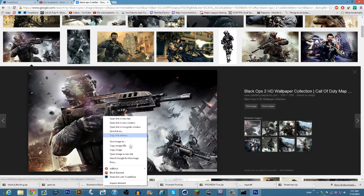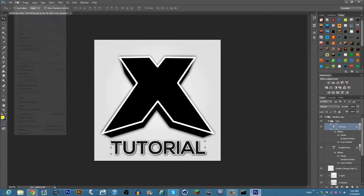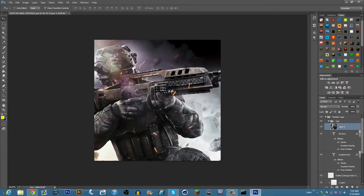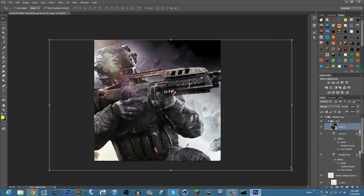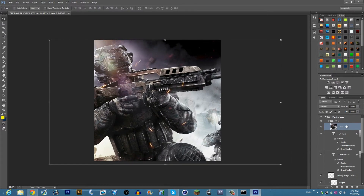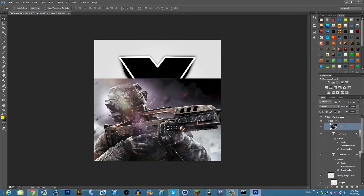The first step: you want to open Photoshop and open the avatar PSD. Then you want to get an image — I'm just picking this one, it's called 'duty' or whatever you want. Go to Edit and then Paste, or you can just press Ctrl+V, and now you have this in here. I'm gonna make it a little smaller so it fits.